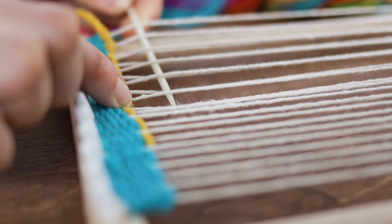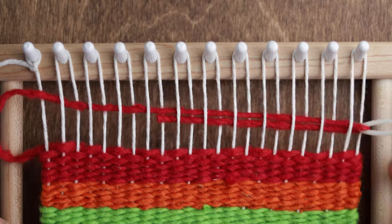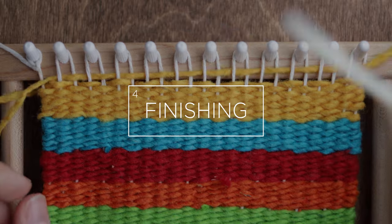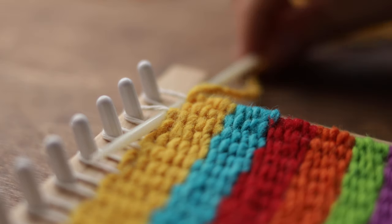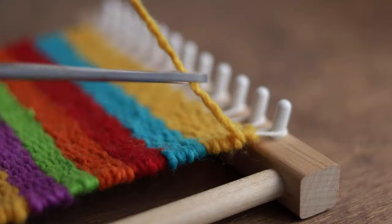Now you can grab a fork and pack the yarn down so that it sits against the previous row. And that's it — all you have to do is repeat. Once you get to the end of the loom, tuck the yarn behind the last row like this, and cut your thread.